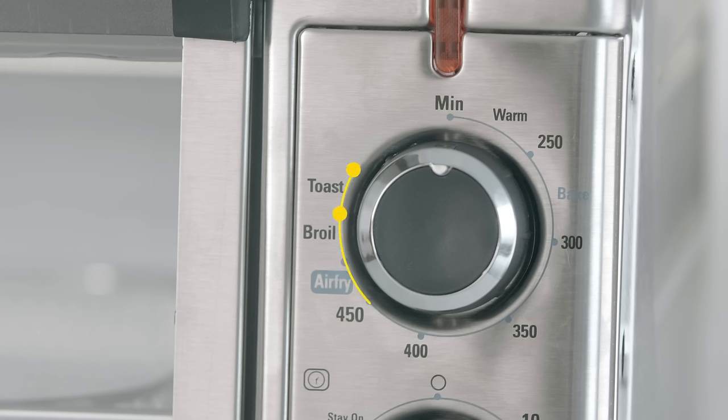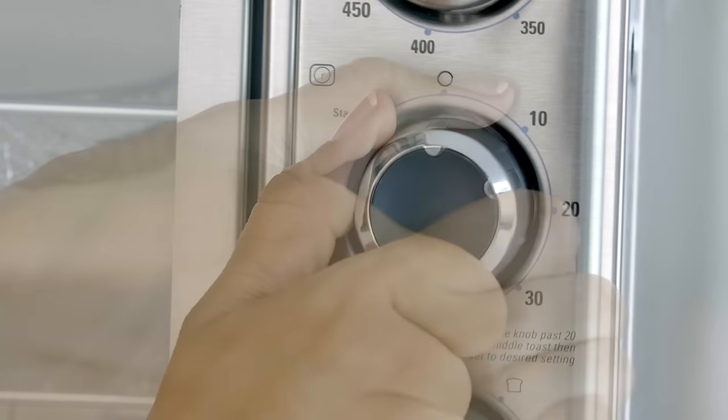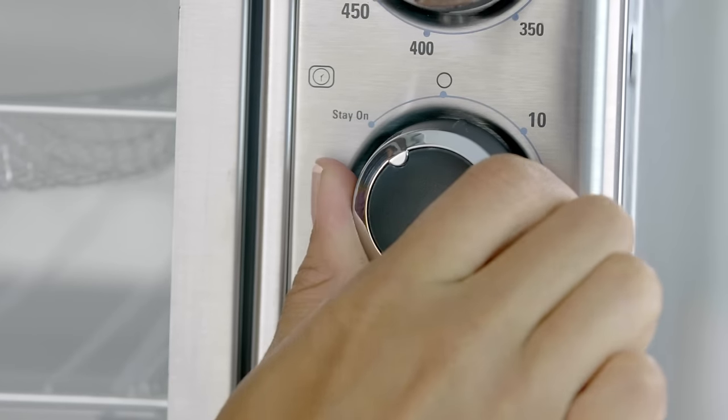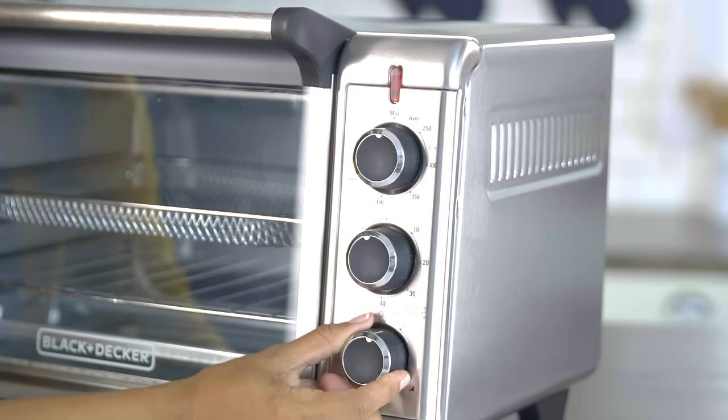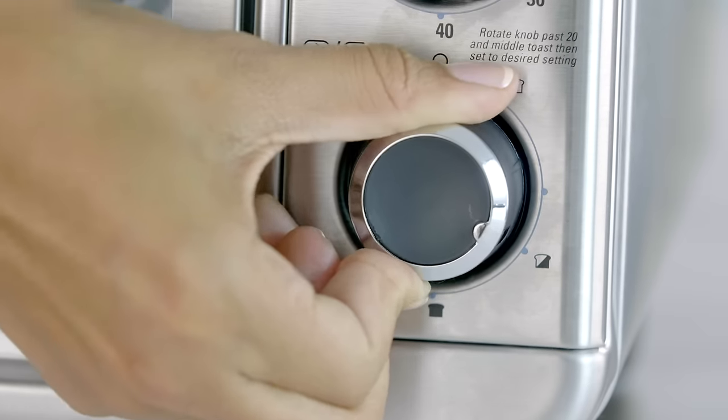You also get classic toaster oven performance with functions like toast, broil, bake at specific temperature, and keep food warm. Set the cook timer for predictable results, or use the stay-on function for longer cooking tasks. With the toasting function, use the shade timer to get the exact results you want.